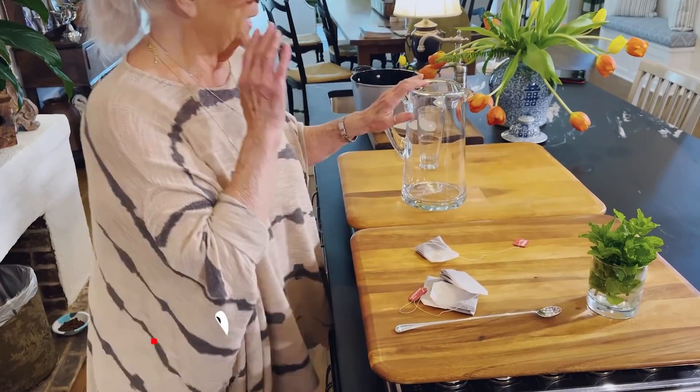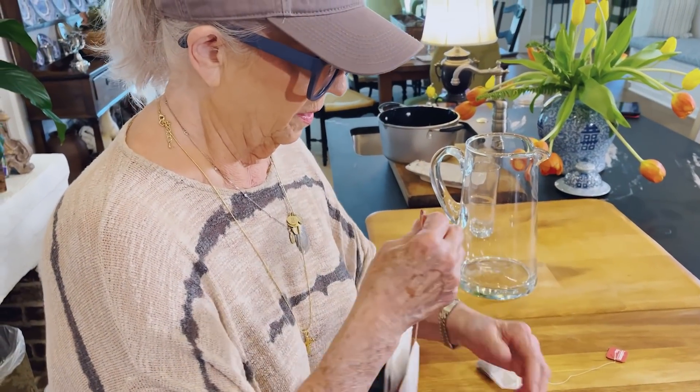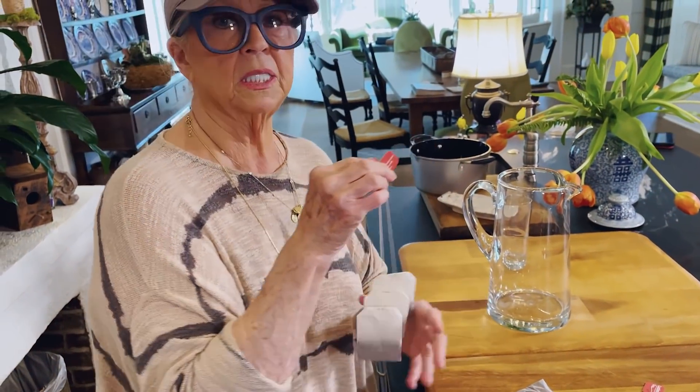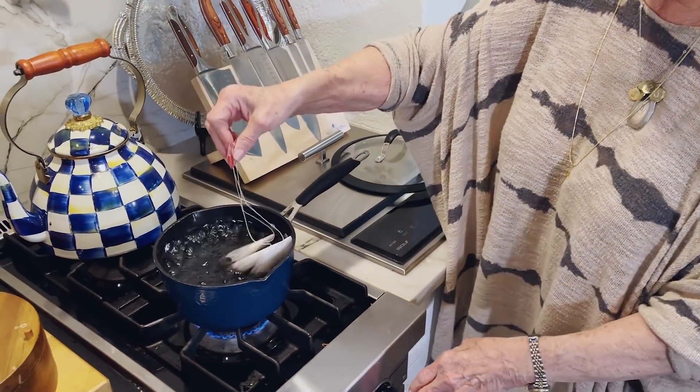This is the biggest pitcher I have in the house, so I'm gonna use three family size tea bags for that amount. And I'm gonna put these over in boiling water.